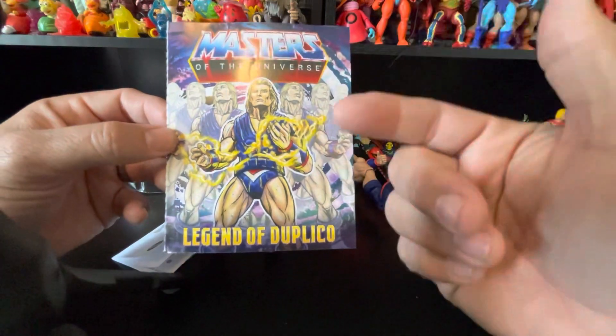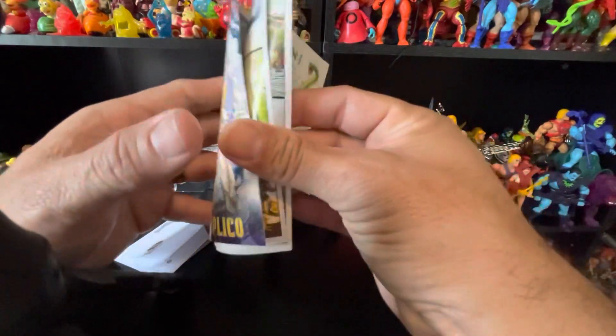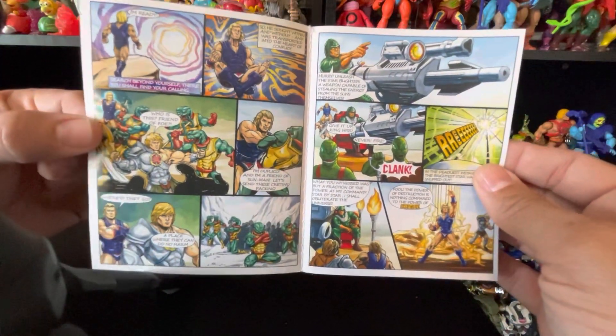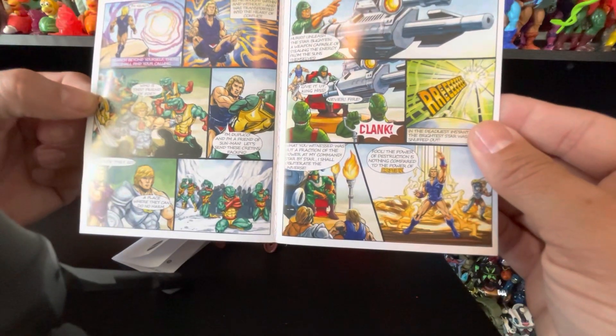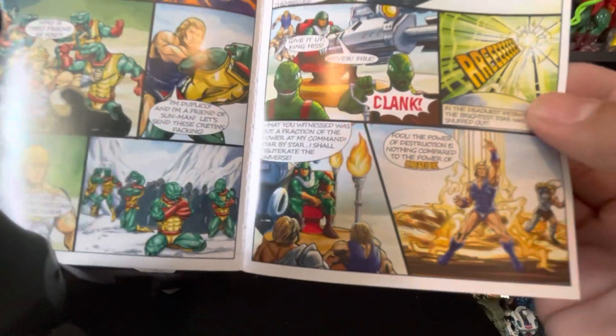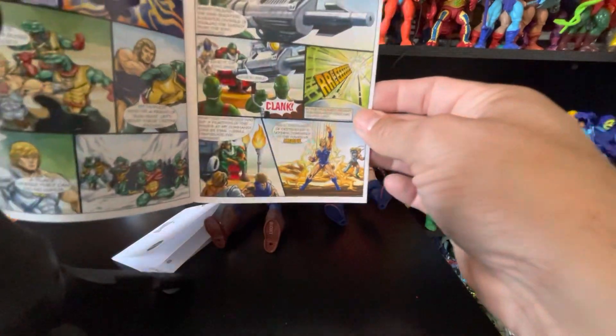Here's the comic book — it's all about him. It looks like it's a whole new thing, just like what we got with Hypno. There he is, friends with — he's choking up some new Snake Men right here. Those are possibly new figures we'll get.